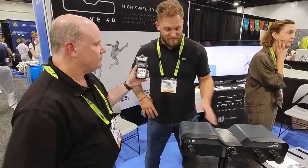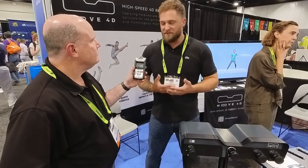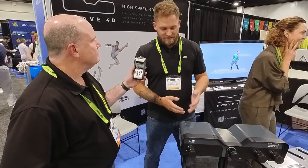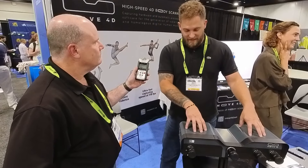Thanks for the interview. I work for a company called Humanetics. We work together with IBV in partnership to help with distribution in North America. IBV is actually the developer and manufacturer of the Move4D system, which is a motion capture system, and it utilizes modules similar to the one I have here in front of me.